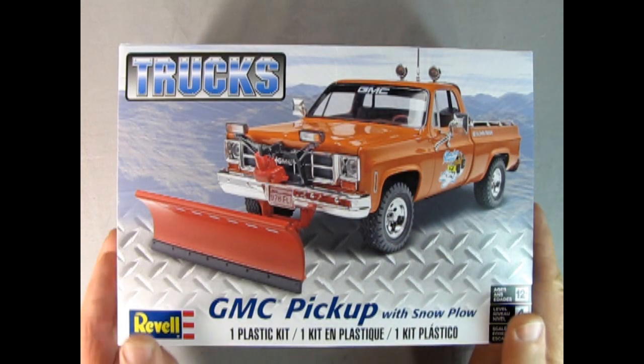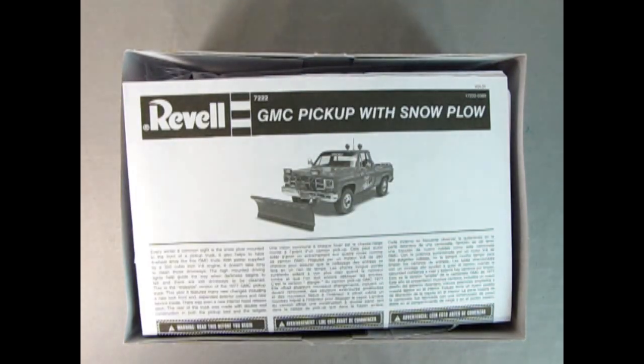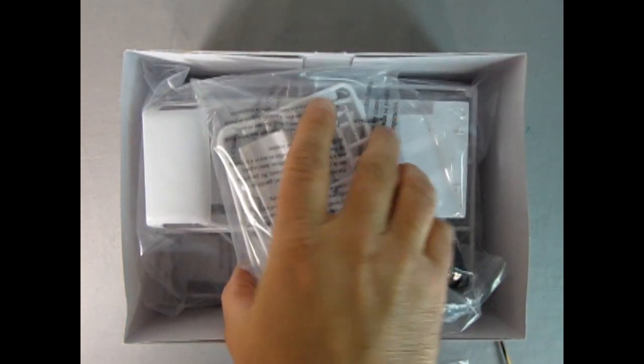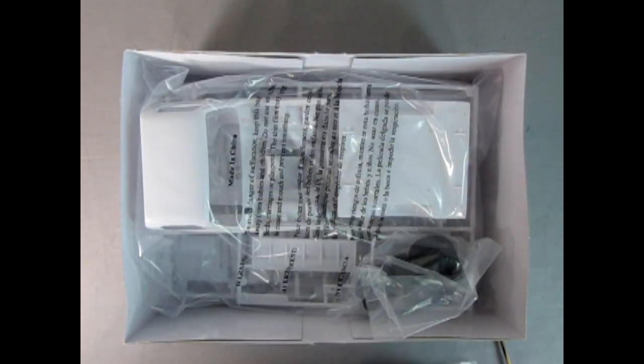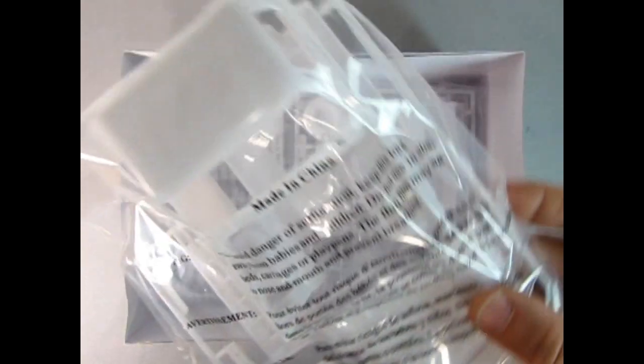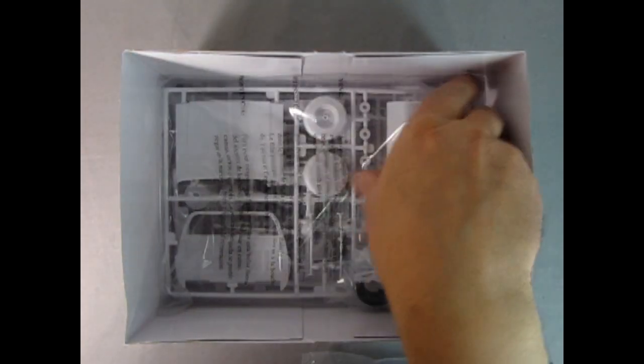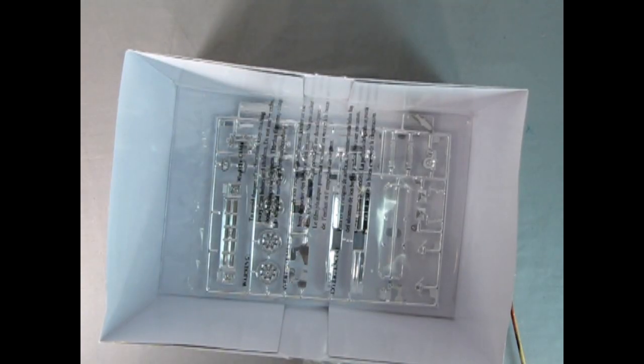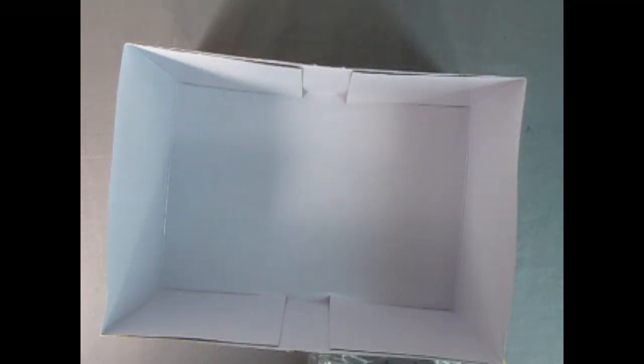Now let's take the lid off and see what's inside our GMC pickup with the snowplow. Right away we get our instruction sheet with decals inside it. Then we've got our clear components as well as our white plastic parts with the plow. We have our cab, pickup bed body, and interior. Here are some tires, our hood and interior pieces, all the engine components, and at the bottom of the box our chrome. Let's take a look at the instructions and see how this thing is built.